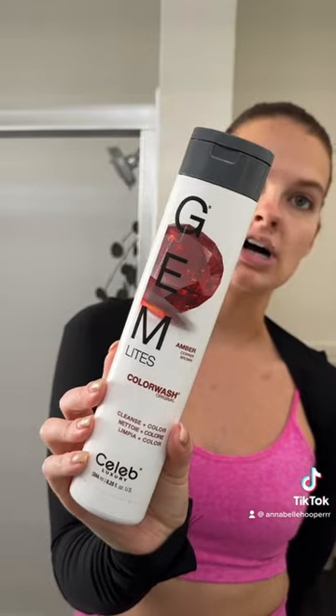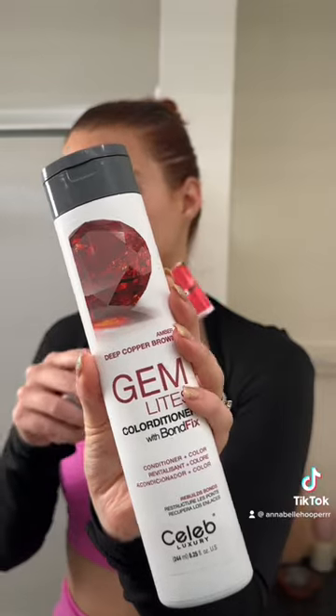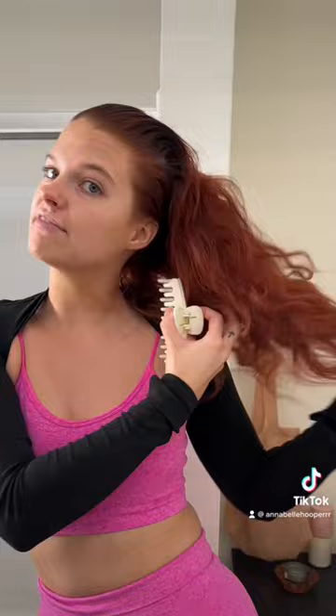Normally after my first shampoo I go in with the Gem Lights Color Wash in Amber, and right after I condition with my Olaplex and rinse that out. I follow up with the Gem Lights Amber Deep Copper Brown conditioner and mix in a tiny bit of the Wella Color Fresh Mask in Red. I use just a tiny bit of this because she's very strong, and doing that has been creating my more vibrant color, which I love.